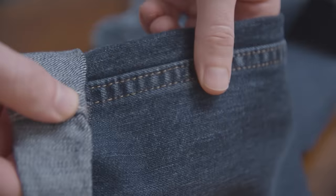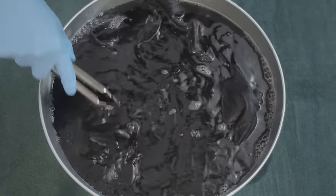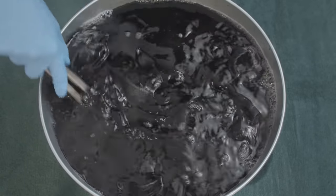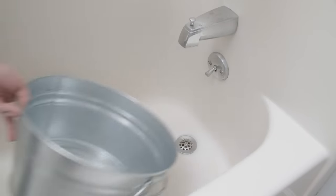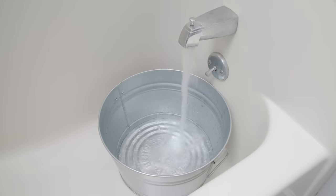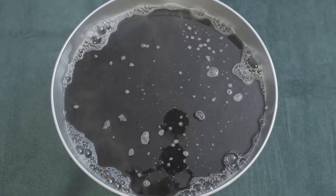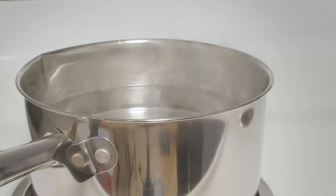But some jeans do contain synthetic fibers like spandex. If you have stretch jeans, know that this dye process is not going to darken them as much as it normally would if they were 100% cotton. To get started, you want to fill the container with about three to four gallons of hot water. Don't fill it more than 70% — you want to give yourself room, because you're going to be adding the jeans and you don't want the dye-filled water splashing all over the place.